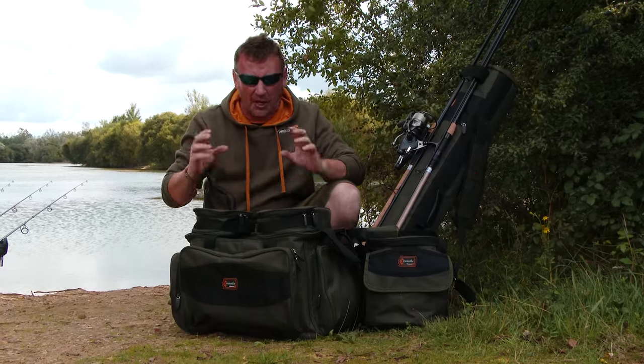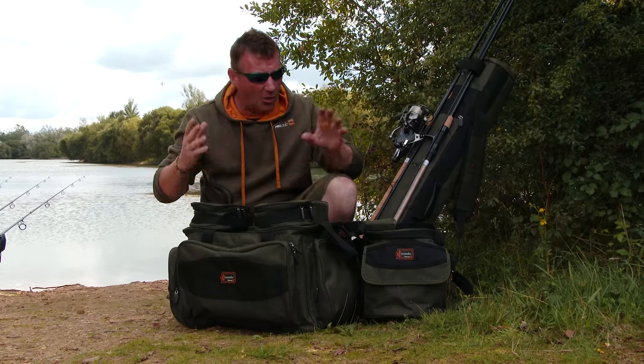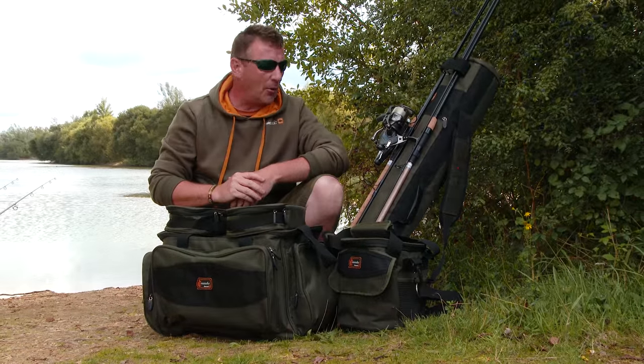We've tested this stuff rigorously. The material is a 400D material so it's really tough, really strong, all boasting the hard waterproof bases, all resilient to every kind of environment really.